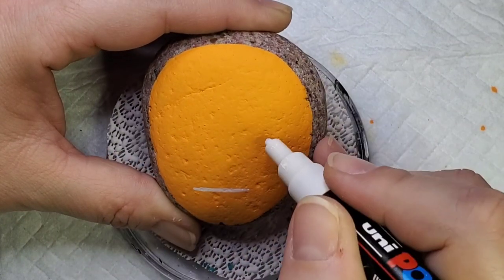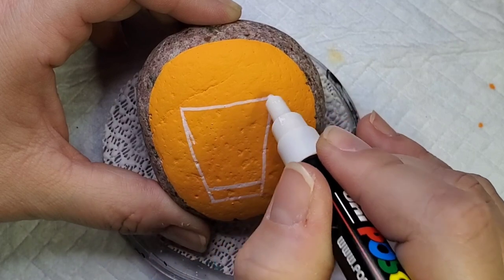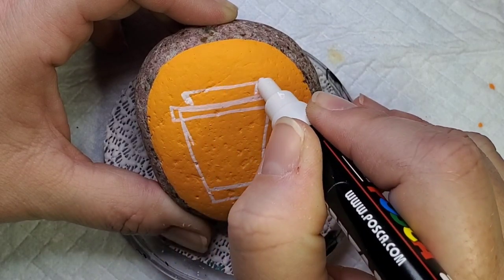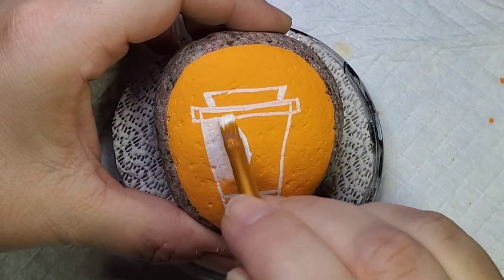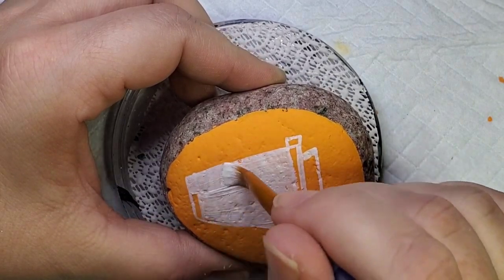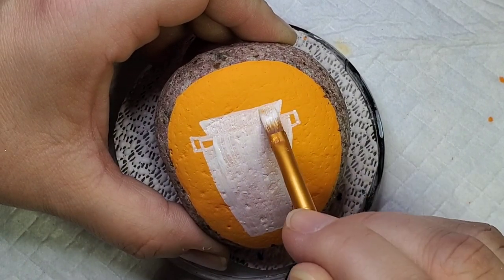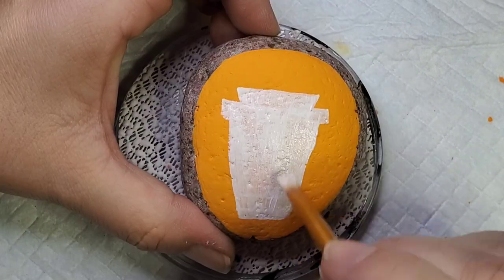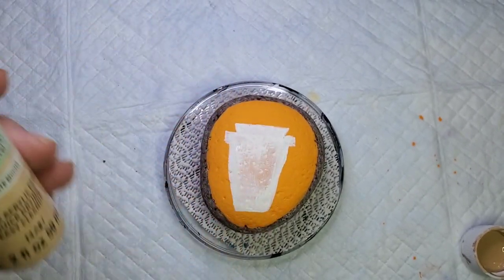Now for the second design, it's just going to be the coffee cup so it's going to be a little larger. You can do a little more with the design and play around with it if you want, but I'm going to approach it the same way — using that Posca paint pen to kind of line out my coffee cup and then fill it in with white paint to start so that it gives it a nice base coat. Again I'm coming back with the light mocha to fill in the coffee cup portion of the rock.